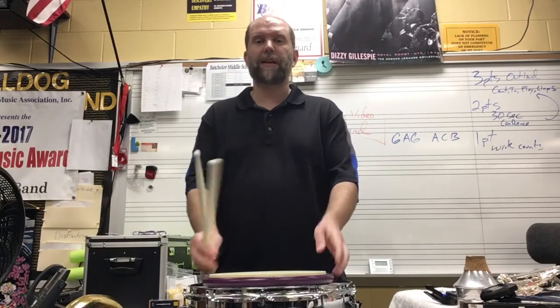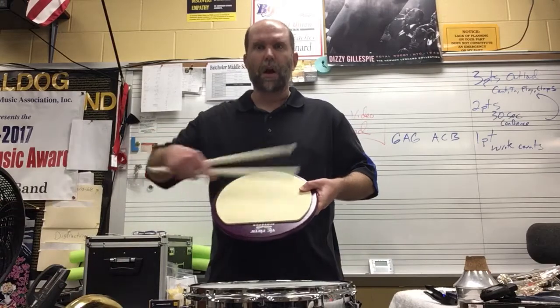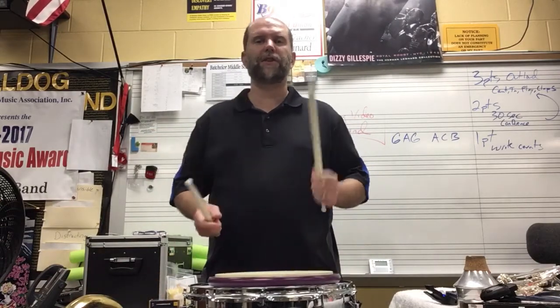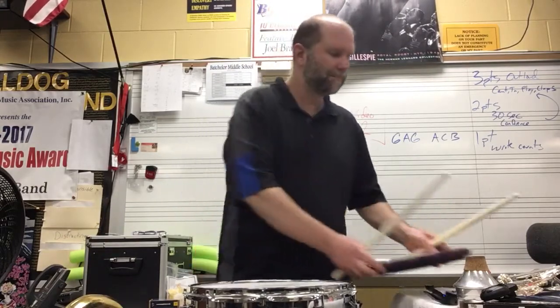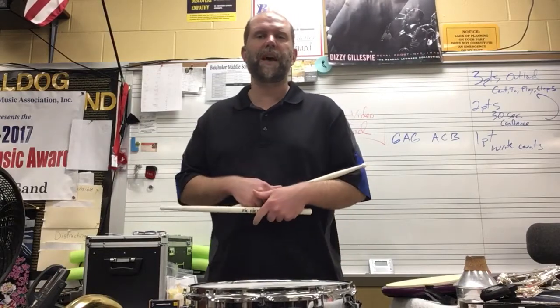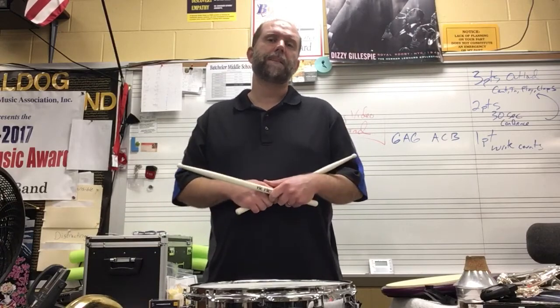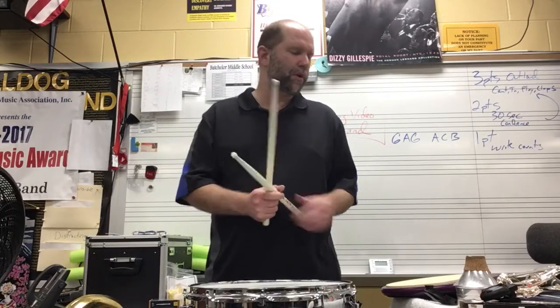It works really nicely on a pad. I'm just using a Vic Firth pad. I'm playing the rim clicks on the wood part, but you can get creative and play it on whatever surface you have available. If you want to play it on a drum, play it on the edge. If you've got a drum set, or just play it on some books or on the floor. But we're working to try to get some rebound out of our strokes.